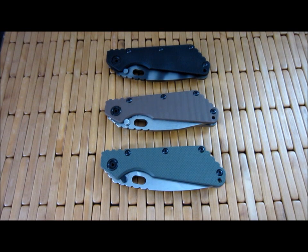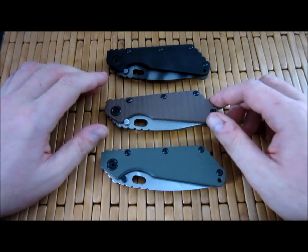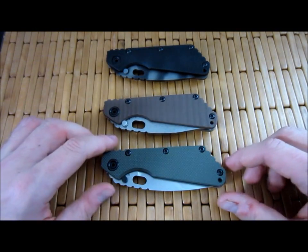Hey guys, what's up? Carter here. Got another video for you. This one's going to be about the differences between the latest Strider generation and the previous Strider generation. It's been talked about at length, but all of the talking has been focused on the lock face, which I'll go over again just for fun. But there's another change that I don't think people have talked about all that much, so that's what I'm going to talk about in this video.